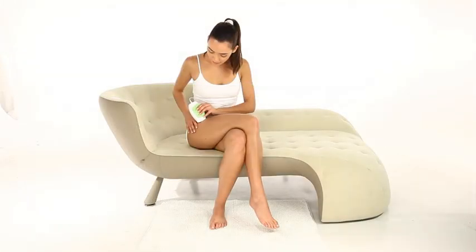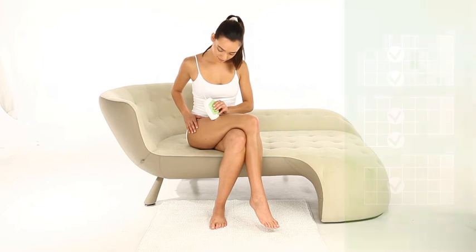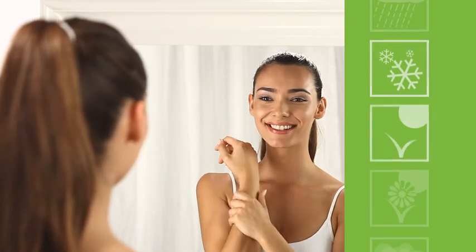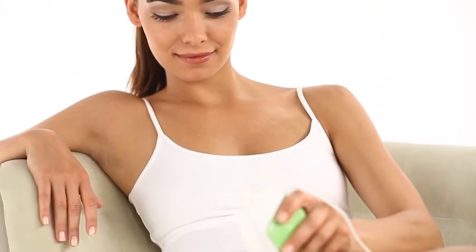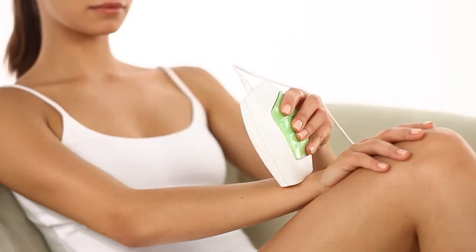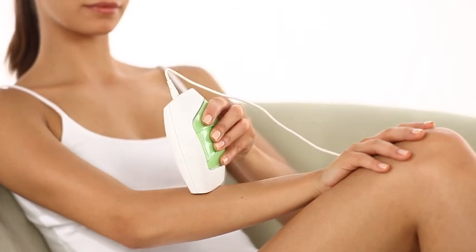For the first 3 to 4 sessions, you should treat with Glide every 2 weeks. Afterwards, you can use Glide whenever hair begins growing back. Due to the duration of the hair growth cycle, achieving long-term results may require multiple treatment sessions over a period of 18 to 24 months. When planning your treatment regime, keep in mind that the actual number of pulses your device will produce is affected by the energy level set for the treatments. Higher energy settings will result in a smaller number of pulses, while lower energy level settings will result in a larger number of pulses.